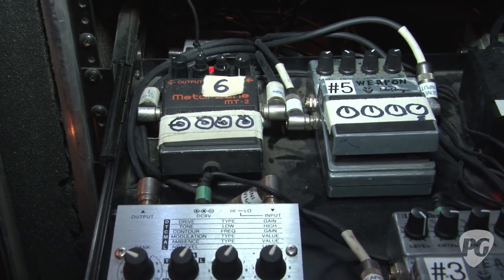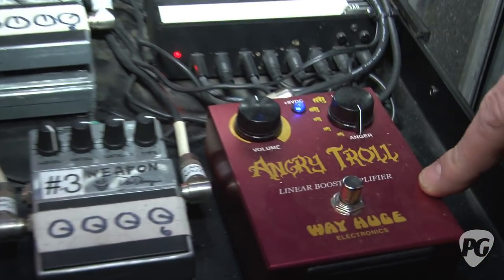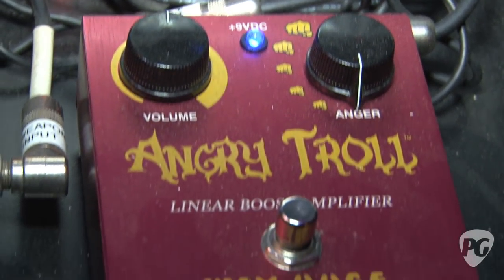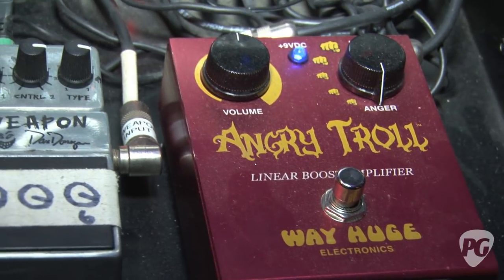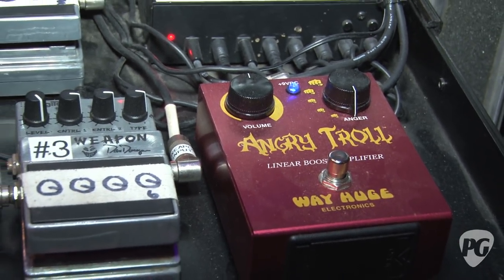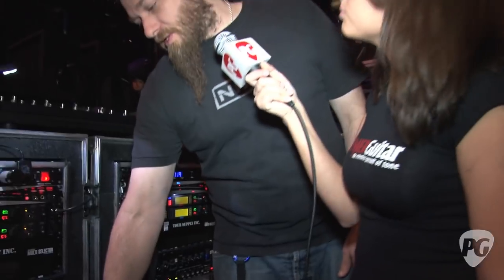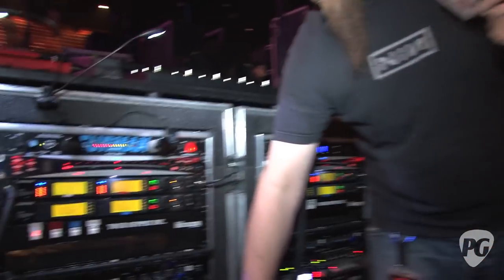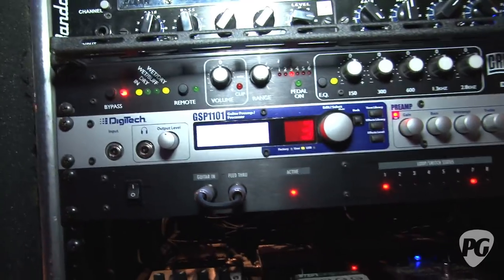We also got this Angry Troll from Jim Dunlop Manufacturing, and we've been trying to integrate it into the system. It takes time to get Dan to sit with things and feel confident about something going into the rig — it's a serious insert and he doesn't like change. He likes things to be regimented. We haven't really found a great place for it yet, but because it's controlled and you can select it by size of fist, it had to be left in. So these five pedals here are basically all the sauce of Dan's sound, along with the Digitech effects unit.